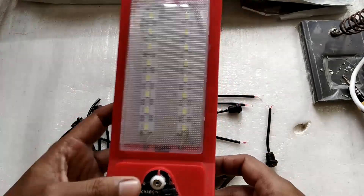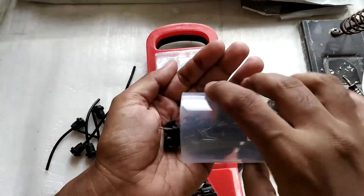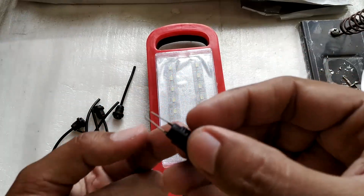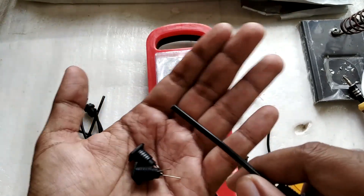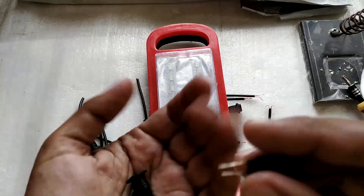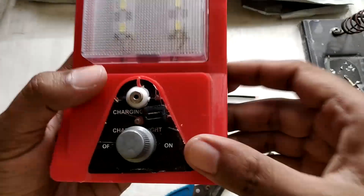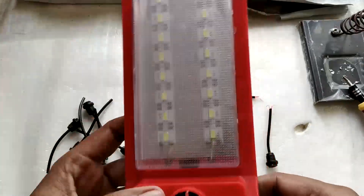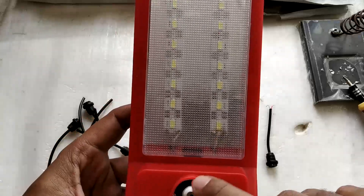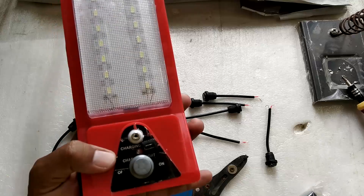A couple of years ago I installed a micro USB panel mount connector in this light. These pin-out types are easier to solder compared to the ones with wires, because we don't know the quality of the wire — these pin-out types are always easy to solder. This light previously came with a small Nokia pin connector, which is very difficult to find once your charger goes bad, so I replaced it with micro USB.